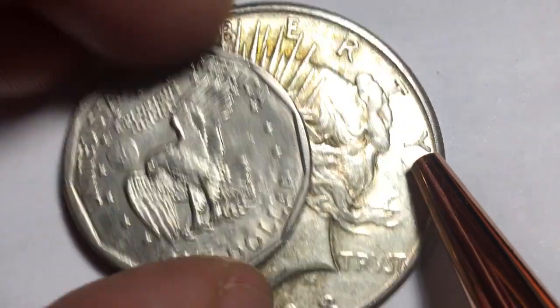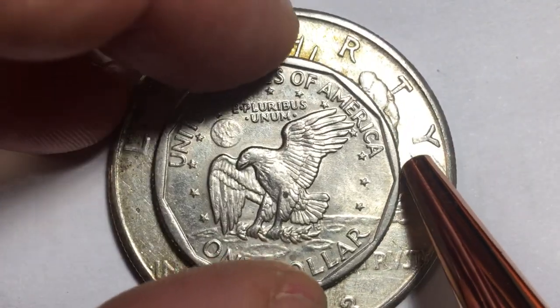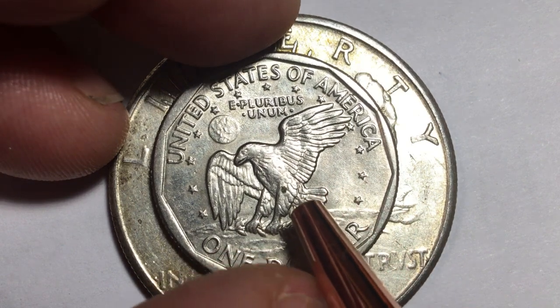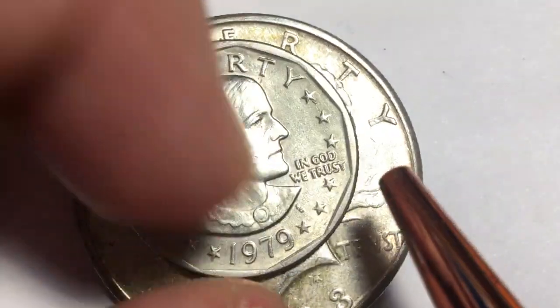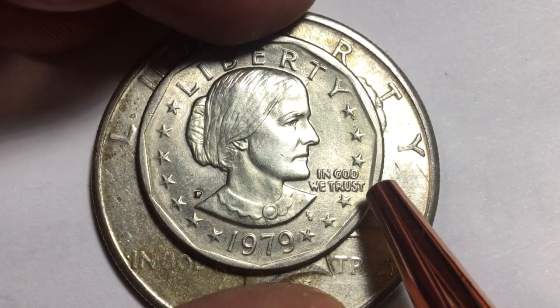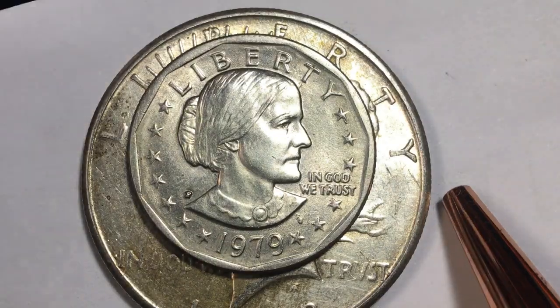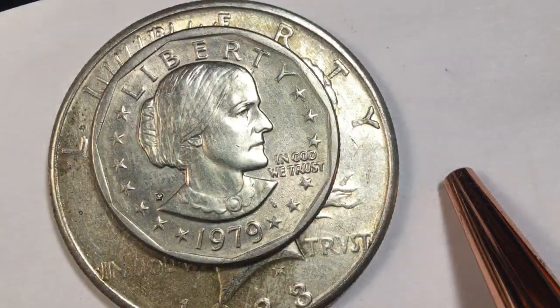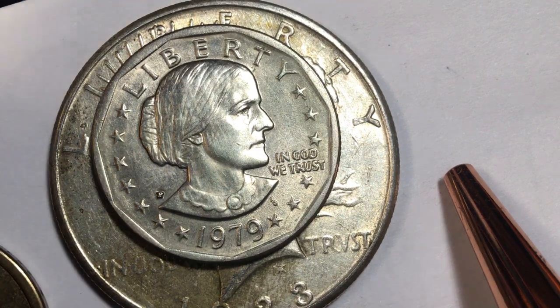In 1999 they decided to try it again and put out another 40 million Susan B. Anthony dollars — and they still didn't work. That's when they gave up on the Susan B. Anthony dollar, though another coin with a woman on it soon followed.